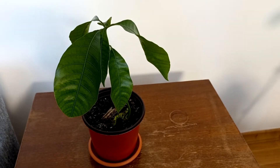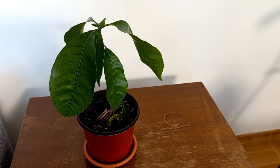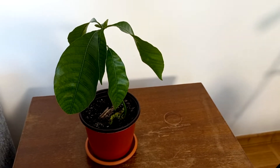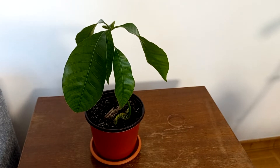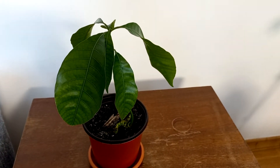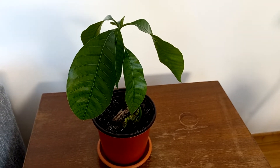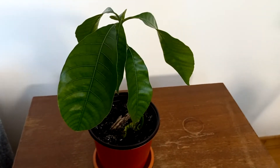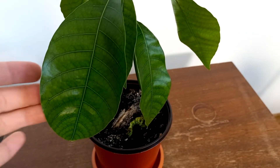Hi there, it's George here and today I want to show you my mango tree, which germinated and it is so beautiful. I tried so many times and finally this one, it is beautiful and growing healthily. I tried about 10 times and here we go, so beautiful and large leaves did grow — amazing.